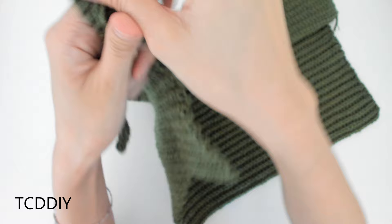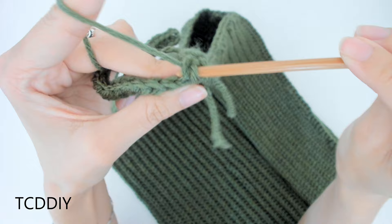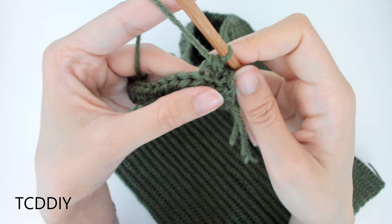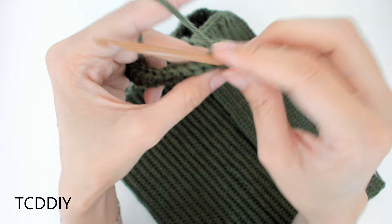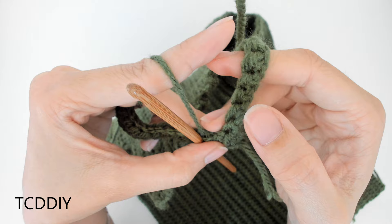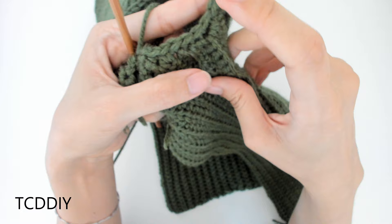Into the first two back loops, do a slip stitch decrease: into the first back loop, yarn over, pull through, into the next back loop, yarn over, pull through, we should have three loops, yarn over, pull through all three. Then continue going all the way down with back loop slip stitches. Once at the end, chain up 2, work back with back loop half double crochets. When you reach the base, count up two loops, slip stitch into the second loop to close the row, slip stitch up one loop, and continue with back loop slip stitches. Keep doing this all the way down until you reach the middle point of the sleeve.